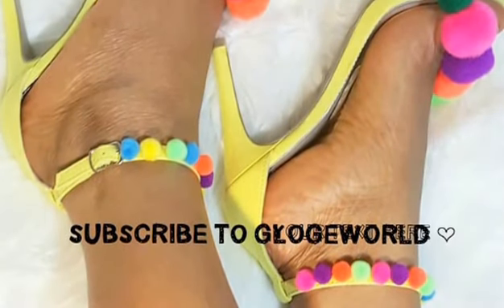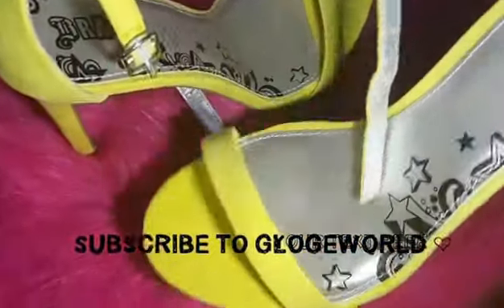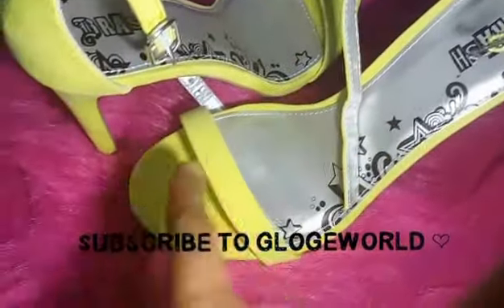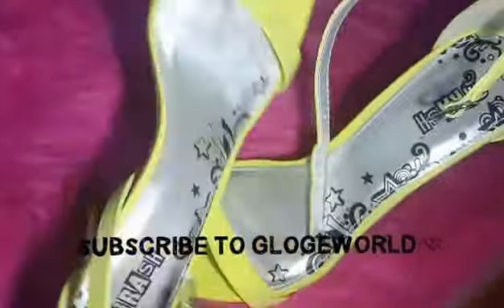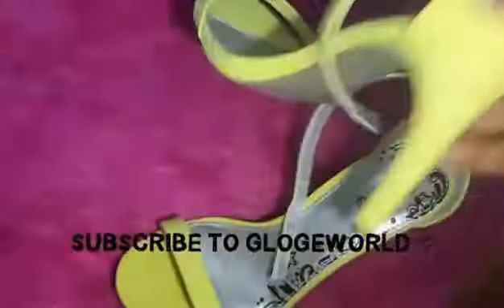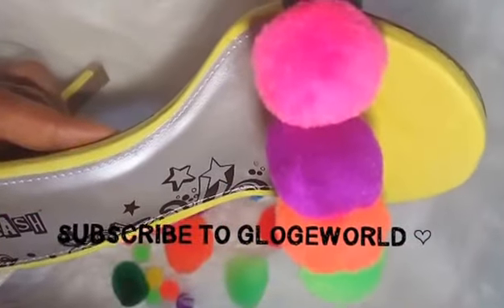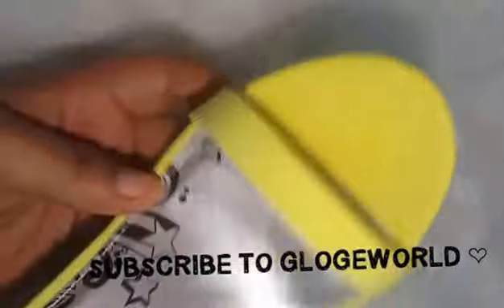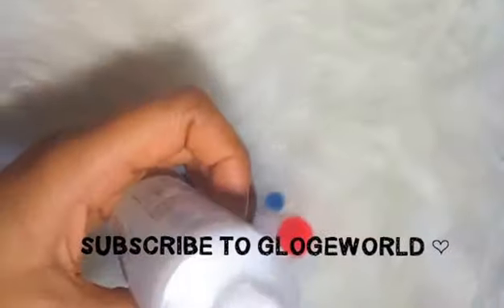Hey guys, I tried something new — I bought single-sole sandals from Payless as an experiment. It's my first time trying this out, so I wanted to get the cheapest single-sole sandals. I bought this for less than nine dollars, and it was the last one in the store at Payless. Good for me — that was a score!